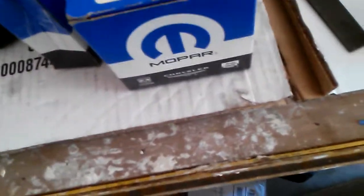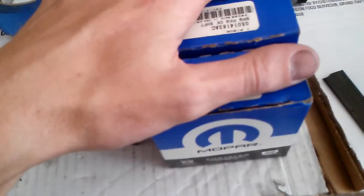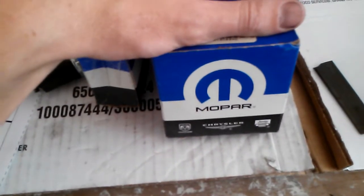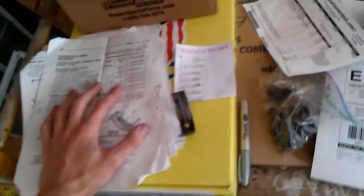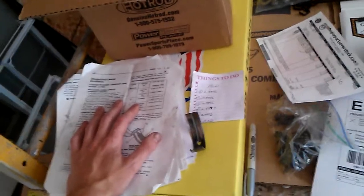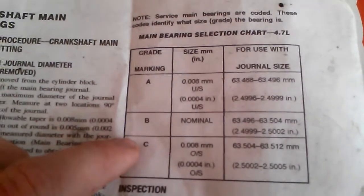If you're getting your main bearings, I talked about this in another video about the correct bearing sizes for the 4.7 liter engine Dodge Jeep Chrysler. If you didn't watch that video, I'll explain it again. The journal sizes on the 4.7 liter stock crankshaft vary in size — there are three different sizes for your journal bearings.